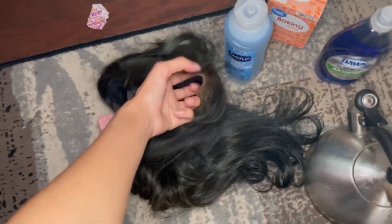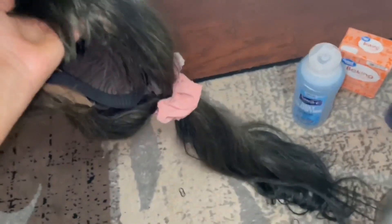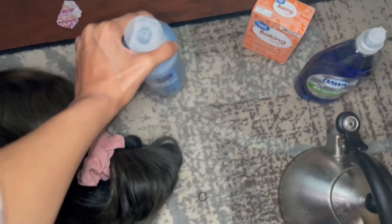So I have this wig that was blonde and I decided to dye it a couple colors, but this time I dyed it blue a while ago. So I'm going to try and get this color out. What I'm going to use is Suave Daily Clarifying Cleansing Shampoo — you want to use a clarifying shampoo.